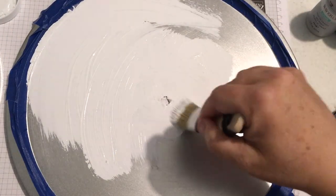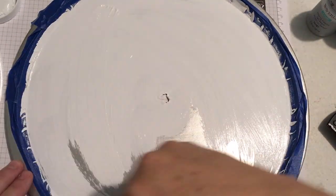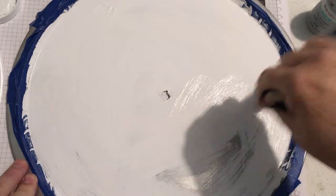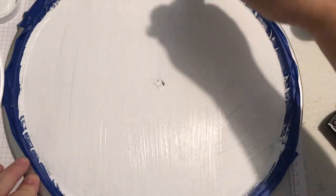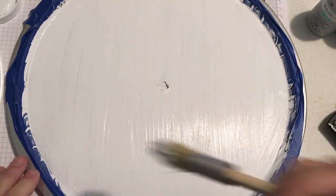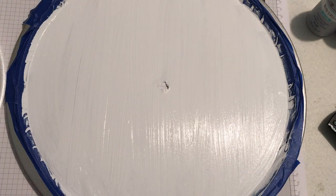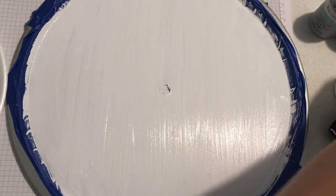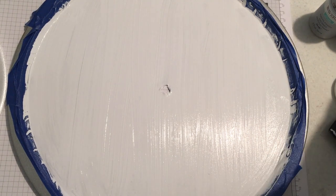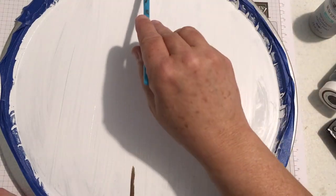Now I'm putting down the white Waverly chalk paint for a base. Sanding does give it something to adhere to — even though with chalk paint you shouldn't have to — but for this I really wanted things to stay nice and not chip off. While everything is still wet with the white paint, I'm using a truffle color, which is a brown, and putting in some lines to make it look like board wood, just kind of free-handing it.